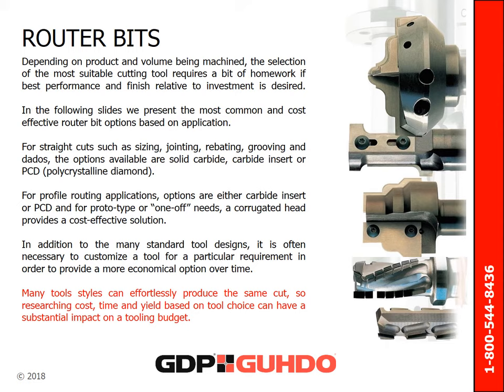Depending on product and volume being machined, the selection of the most suitable cutting tool requires a bit of homework if best performance and finish relative to investment is desired. In the following slides, we present the most common and cost-effective router bit options based on application. For straight cuts such as sizing, joining, rebating, grooving, and dadoes, the options available are solid carbide, carbide insert, or PCD. For profile routing applications, options are either carbide insert or PCD. For prototype or one-off needs, a corrugated head provides a cost-effective solution. Many tool styles can effortlessly produce the same cut, so researching cost, time, and yield based on a tool choice can have a substantial impact on a tooling budget.